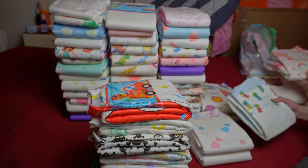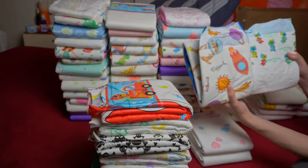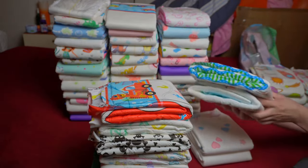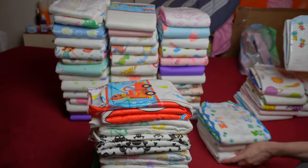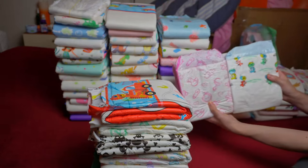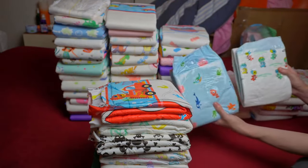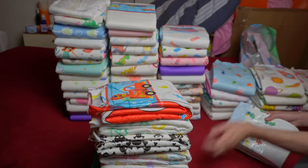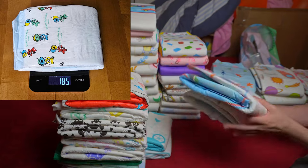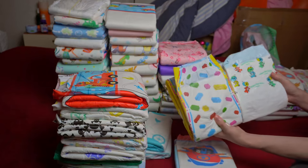As soon as you unfold it — but at the latest after putting it on — it's clear: this is not a candidate for the list of the top thickest diapers. ABU uses a pleasantly soft film that adapts well to the body. The overall thickness feels worlds apart from the newer Tykables, for example, which are also cut extra wide. Even a relatively inexpensive Little Rascals feels significantly thicker. The scale confirms this: with an empty weight of 185 grams, it is one of the lightest diapers in all the tests so far.